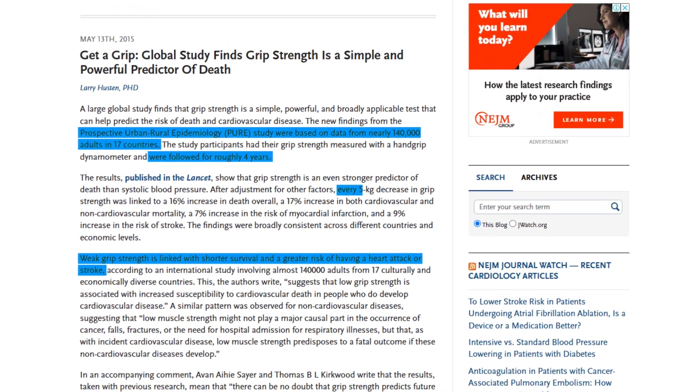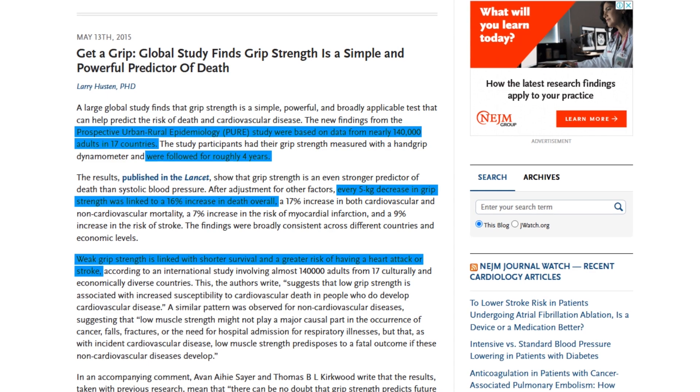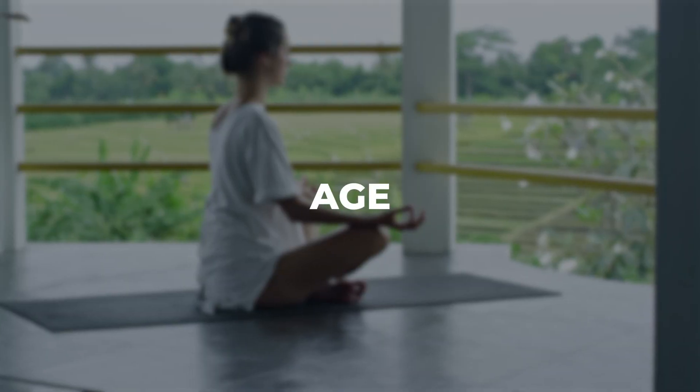Specifically, every 5 kg decline in grip strength was linked to a 16% higher risk of death from any cause. This correlation persisted even after considering factors like age, lifestyle, and socioeconomic status. In fact, grip strength turned out to be an even better predictor of death than blood pressure.